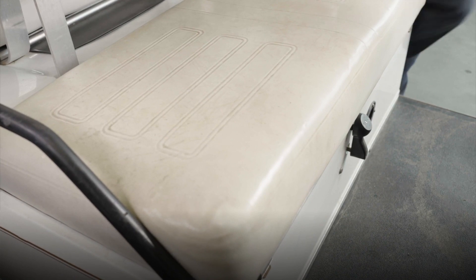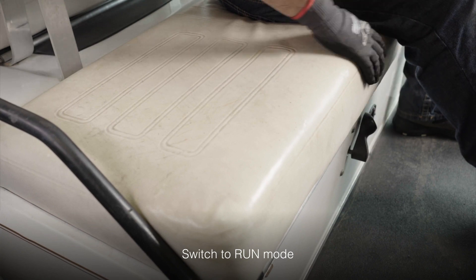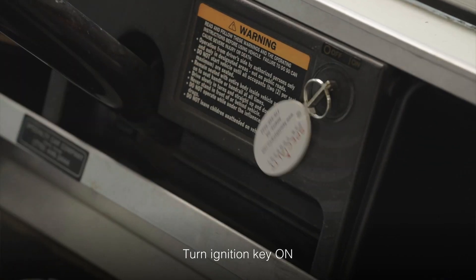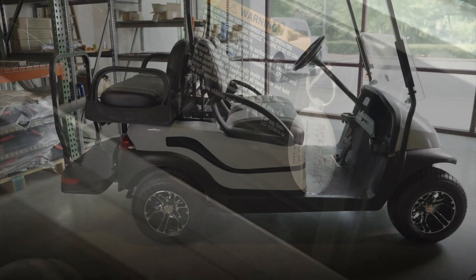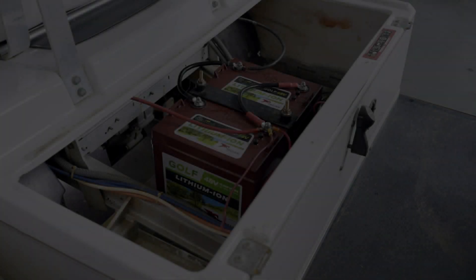Once the batteries are powered on, place the seat back on the hinges. Place your foot on the brake, put the cart in gear, and turn the ignition key to the on position. That's all there is to it. Your trusted Trojan lithium-ion batteries are ready to give you the ultimate golf car performance you've been waiting for.